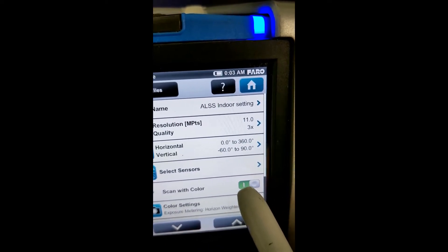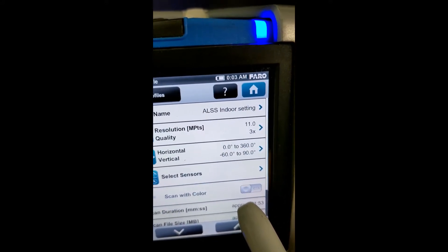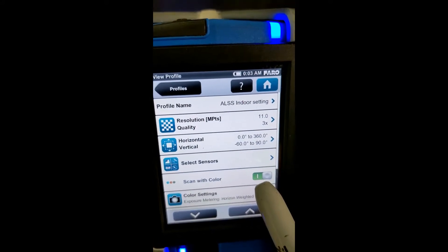Everything else can remain the same. There's no reason to change anything except for the color — that toggle switch will turn the color on and off. So now we're back on.